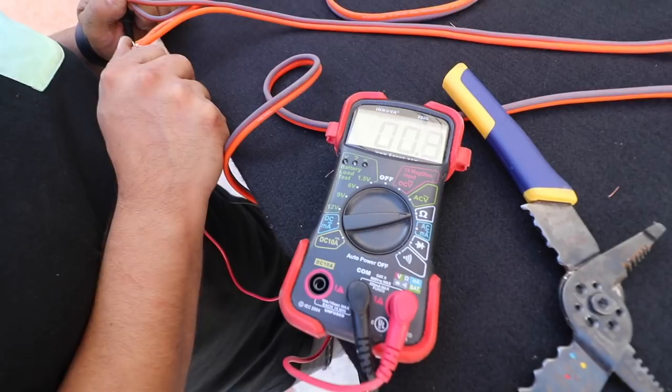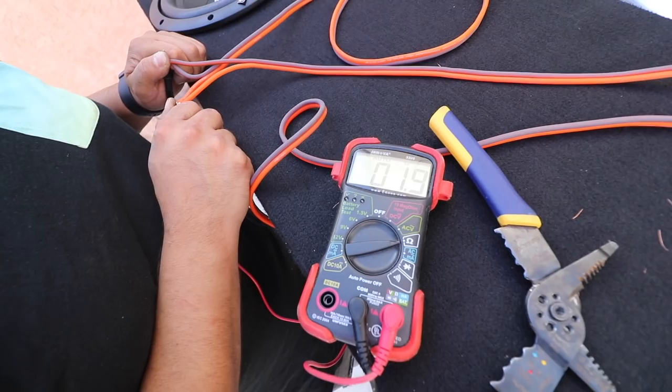1.9, 1.8, 1.9, 1.5, 1.6 — that's around 2 ohms, so I'm happy with that. I'm just gonna hook these up over here.